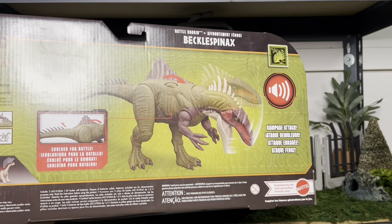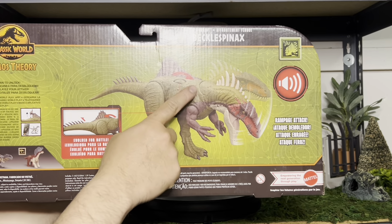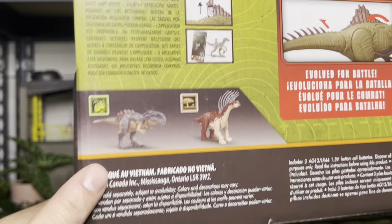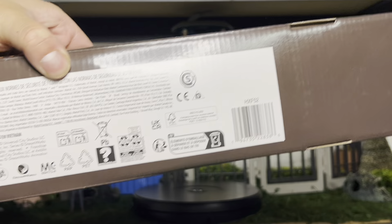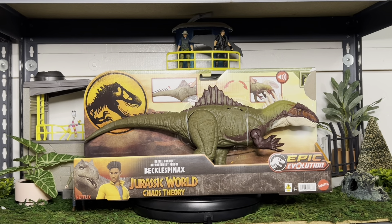The back of the box shows that it has roaring sounds along with an action feature with a little wheel. These two other guys we already saw earlier last week on my channel. Here is the barcode if anyone needs it. It's released at Target currently this week, and most Targets should already have it up, so it's not quite online yet. Let's open this one and check it out.